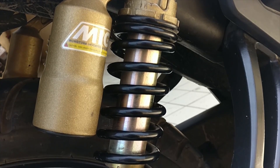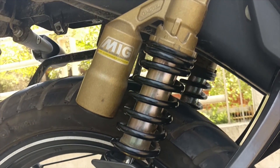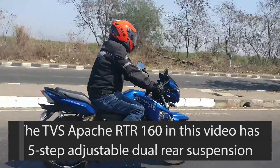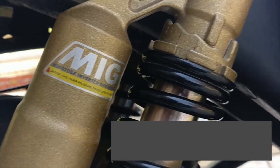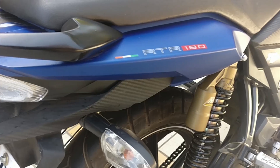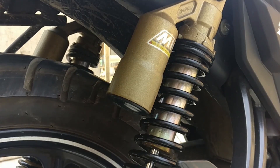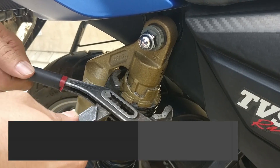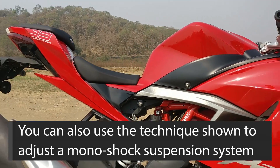It's notable though that all rear suspensions are not adjustable, and even the ones which are come with different levels or steps for adjustability. For this video, we have used the TVS Apache RTR 160, which comes with a gas-charged 5-step adjustable twin rear setup. The process for adjusting the preload for single or twin suspensions is the same, and after seeing this video, you should be able to adjust the suspension of your monoshock-equipped bike as well.